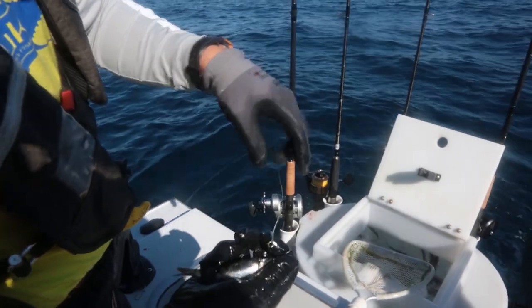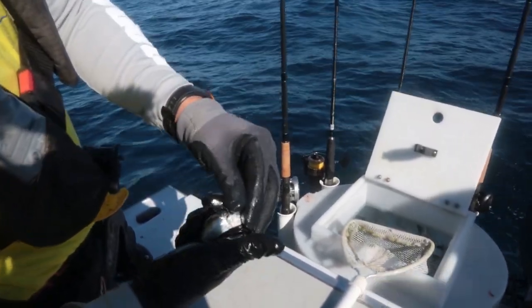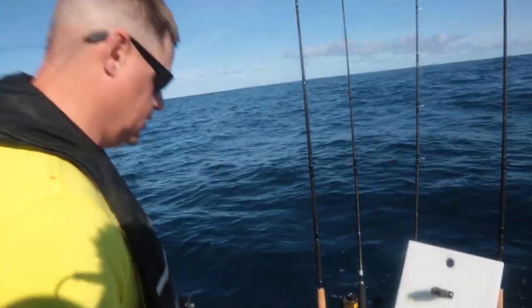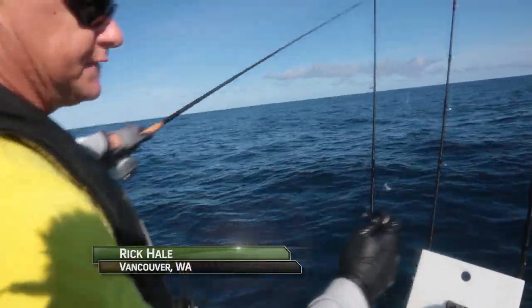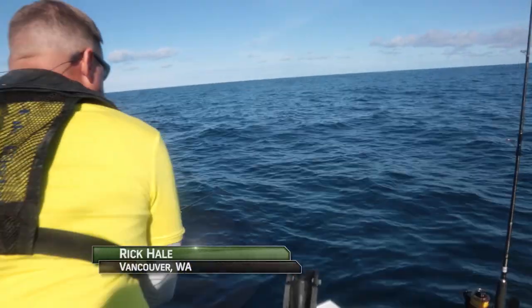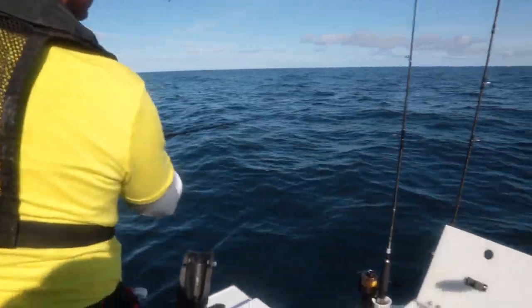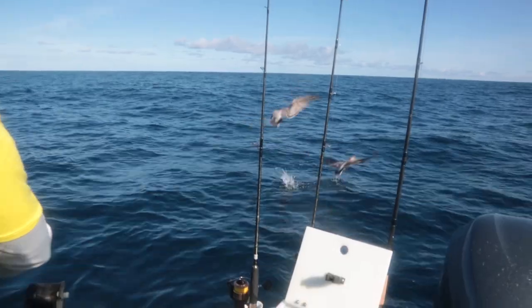I'm collar hooking this anchovy. You just go in right behind the gill plate and then out, just like that. Then throw it in free spool, get it away from the boat a little bit. Hopefully she swims down instead of out because the seagulls like to eat them.